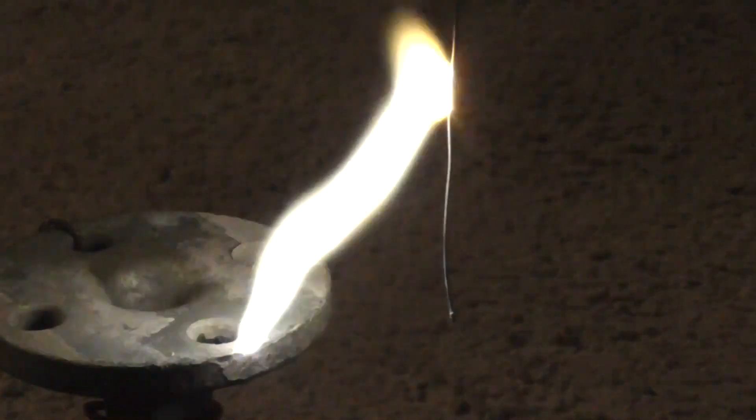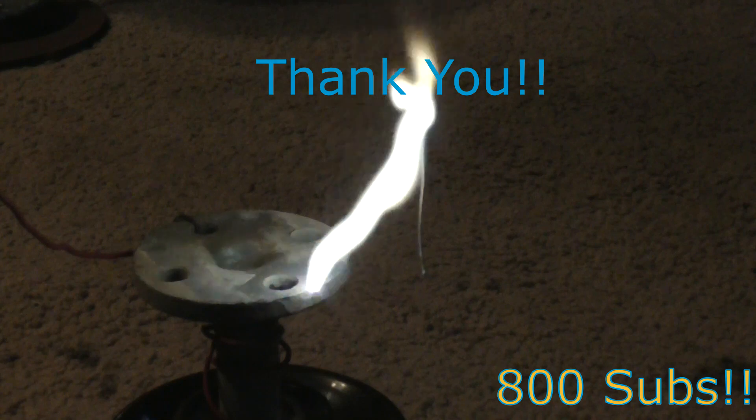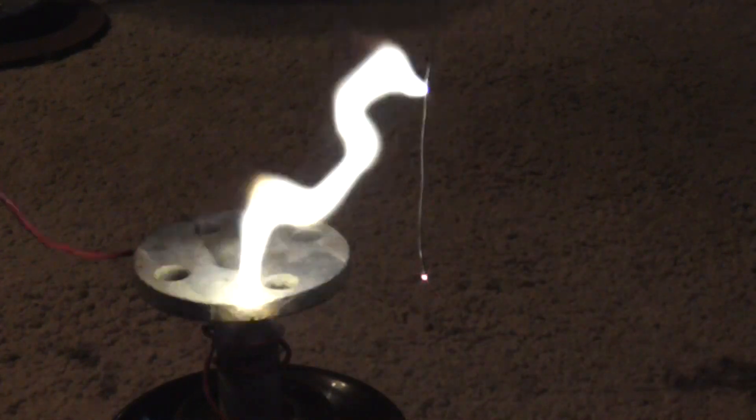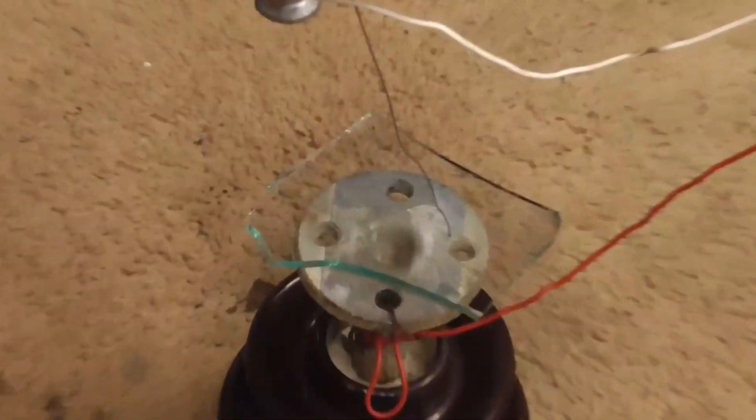Before I start, I'd like to thank you all for getting this channel to another milestone — we're almost at 800 subscribers, which is really awesome. A big thank you to all of you for that.